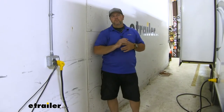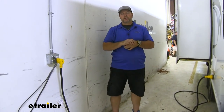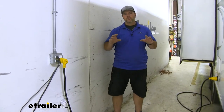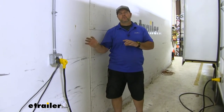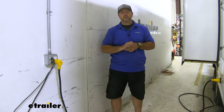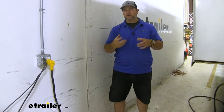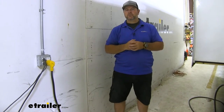Another instance — let's say we have two air conditioners on the top of our camper or RV, but we only have 30 amp service. Typically, if you can only hook into 30 amp service, you can only run one air conditioner. However, adding one of these to one of the air conditioners, because it's going to allow it to start much easier, will allow you to hook into 30 amp service and run both air conditioners.